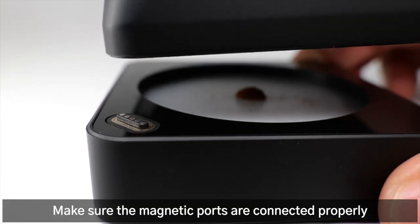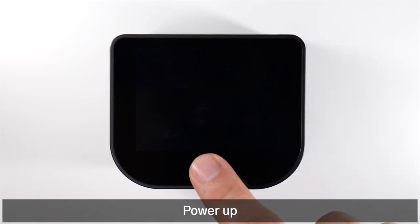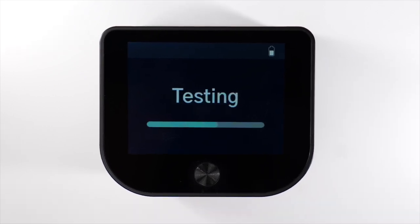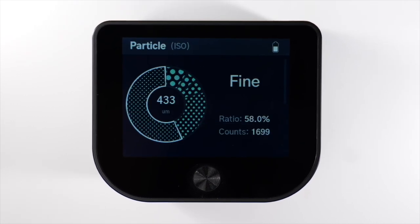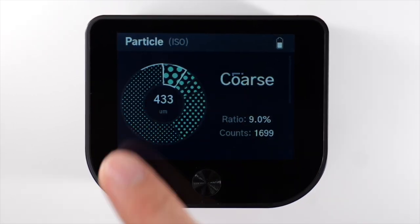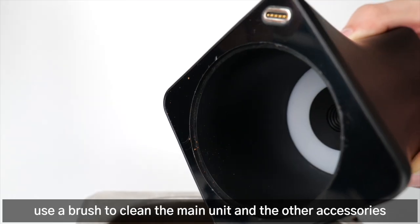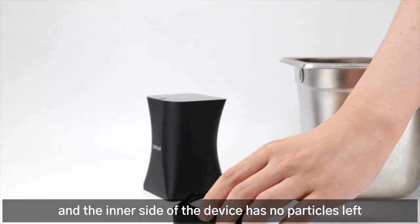Make sure the magnetic ports are connected properly, then power up. Tap the screen on the ready page or click on any page to start testing. After the test, use a brush to clean the main unit and accessories, and make sure the magnetic ports and the inner side of the device have no particles left.